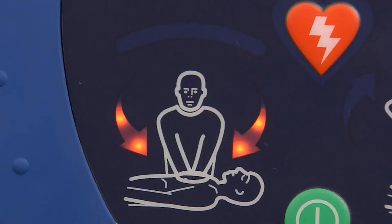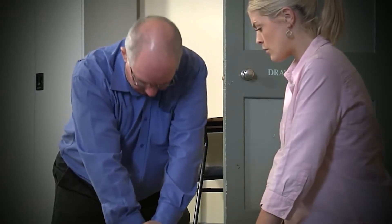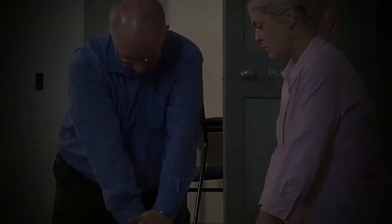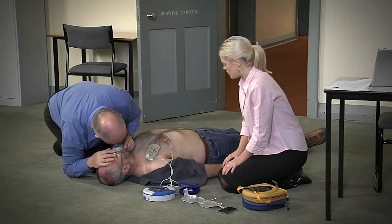Begin CPR. It is safe to touch the patient. Continue CPR until further instruction, or until the emergency services arrive. Good compressions. Perform rescue breaths as appropriate, and in accordance with your training.